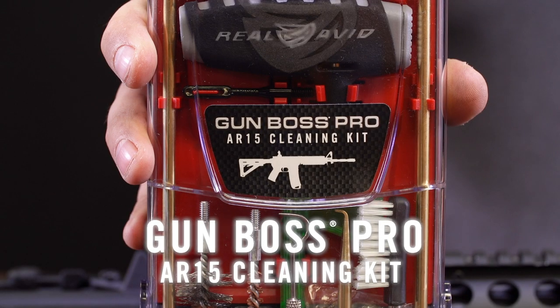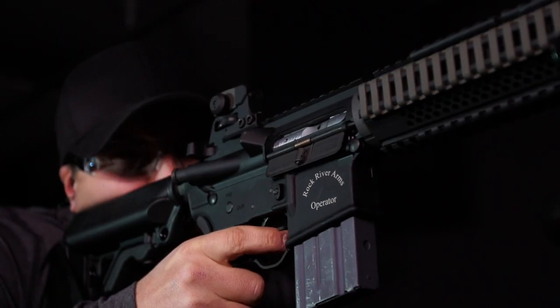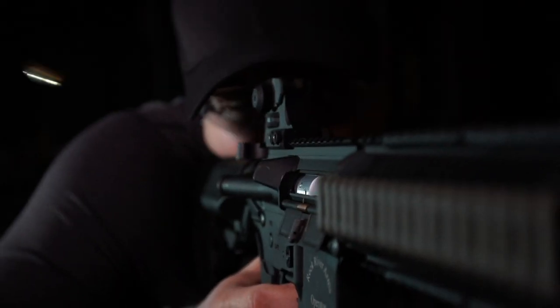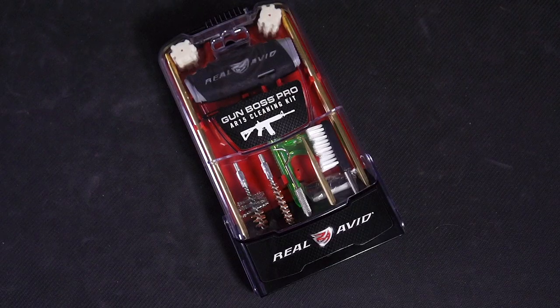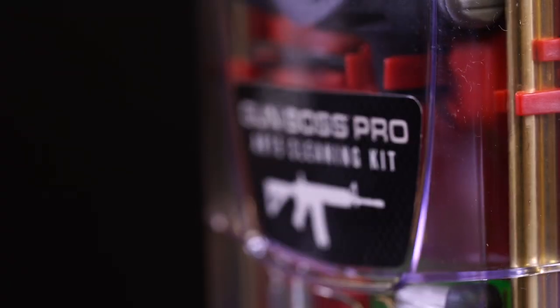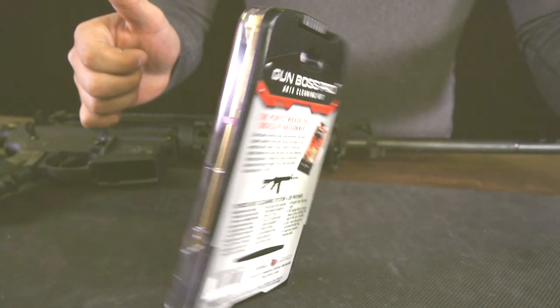This is the Real Avid Gun Boss Pro AR-15 Cleaning Kit — the perfect kit for the obsessive AR-15 owner. The virtually indestructible polycarbonate case closes securely so you can throw and go, yet rest easy you won't end up with a mess in the bottom of your range bag or gun case.